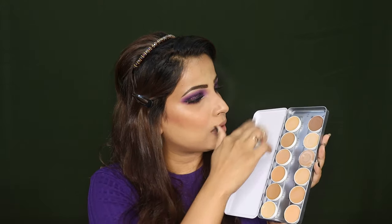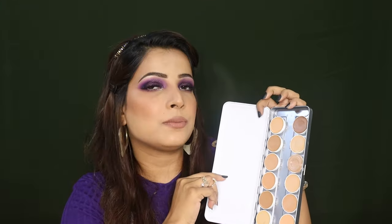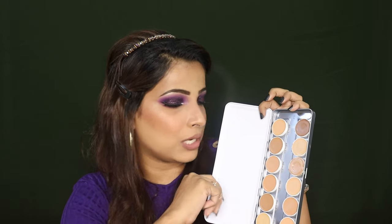If you don't need a particular pan, you can replace it. For me, this is a perfect palette because it has both warm and neutral undertones, and for light, medium, and dark skin complexions there are very suitable shades.